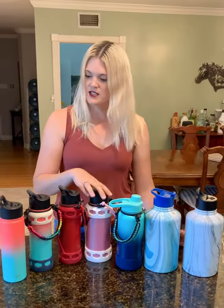I tested my 32 ounce to see how long it would hold cold ice, and it was longer than 24 hours — it was about 48 hours.